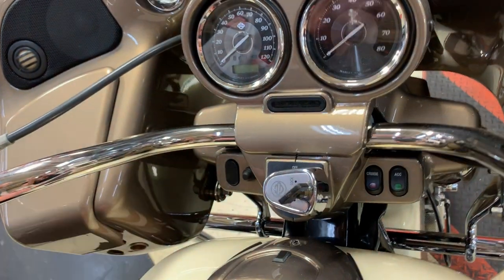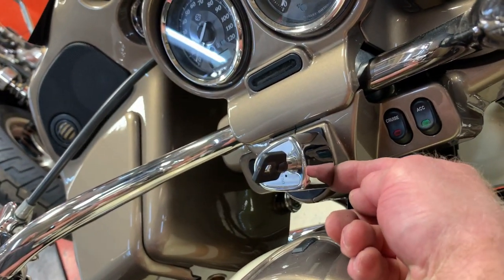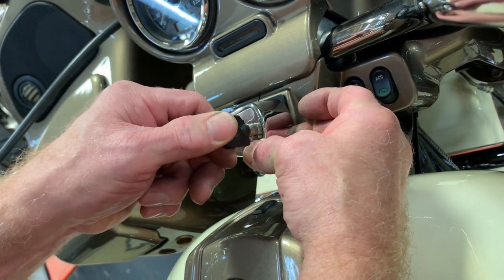Now that I have it pointed in the fork lock position, on the left side of the switch, just underneath, there is a small tab. Push the tab up and turn your key about a quarter of a turn.